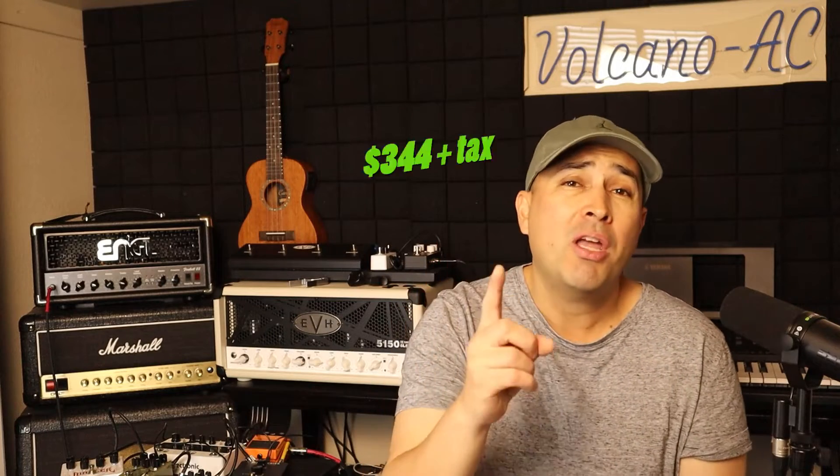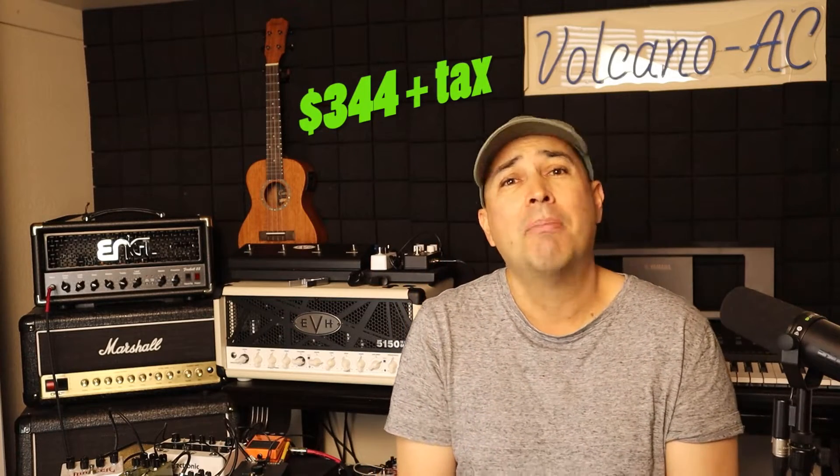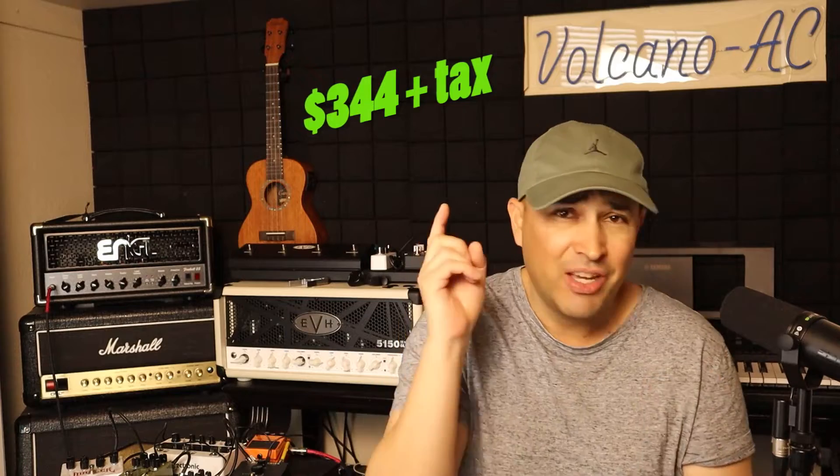I will unbox this rack and set it up for you. By the way, this is not a sponsored video — I purchased this rack with my own money. It cost me $344 plus tax and the shipping was free.